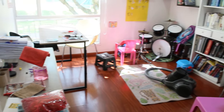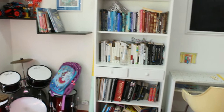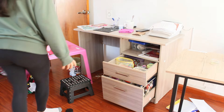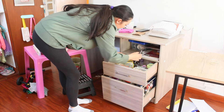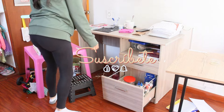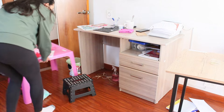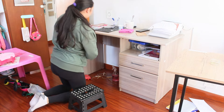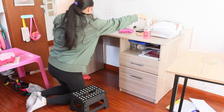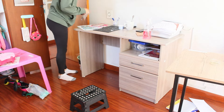Hola a todos y bienvenidos una vez más a mi canal. Mi nombre es Julia Chávez y el día de hoy vamos a estar haciendo una limpieza y una pequeña organización aquí en este lugar que es nuestro salón de clase, nuestro salón de juego, mejor dicho, es la oficina, es todo. Antes de comenzar no olvides suscribirte, darle like al video si te gustó, activar la campanita para que no te pierdas de nada y dejarme un comentario. Me encanta poder leerlos, responder algunas dudas o leer sus experiencias.